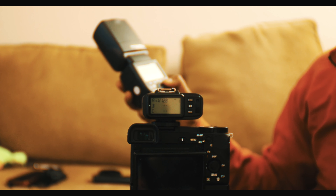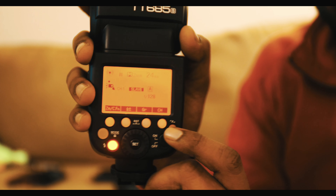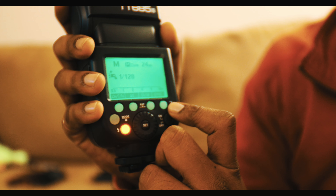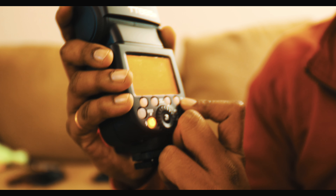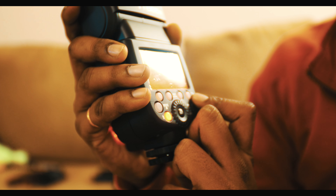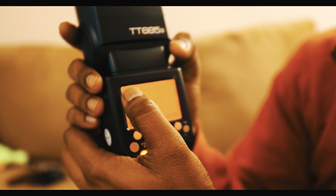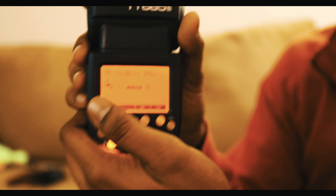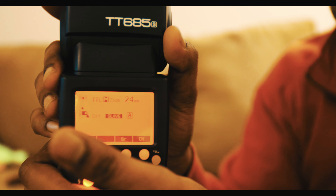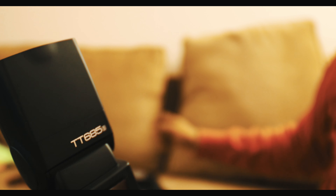I'm going to use it in slave mode right now. To get going, power the flash on. To change the mode to slave, press the button on the right side. Cycle through until you get past manual and control mode to TTL. You should see a wireless signal icon and it will say TTL and Slave, because we're using a flash trigger.